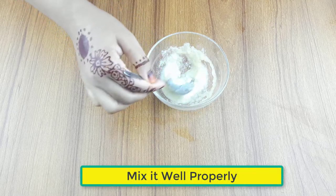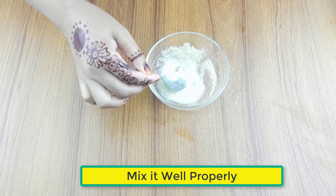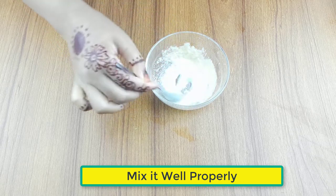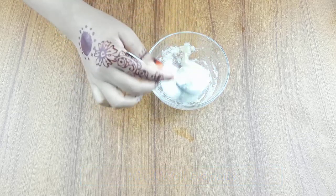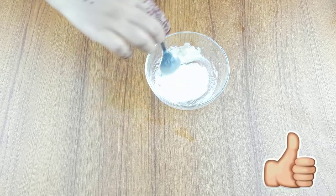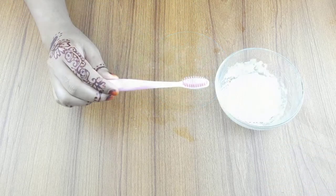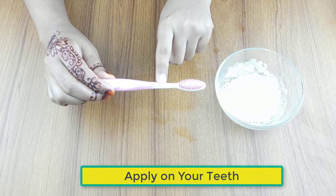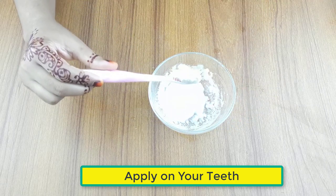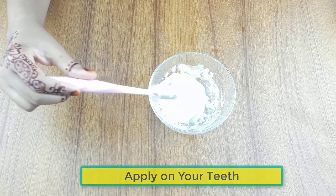Mix it well properly. Ready for use. Now take a clean brush. Use it daily two times on your teeth with brush for better results.